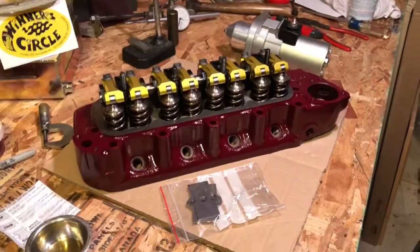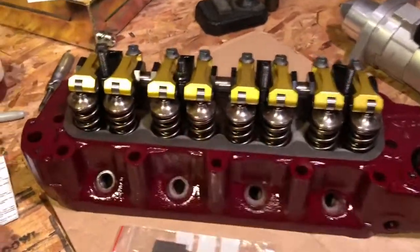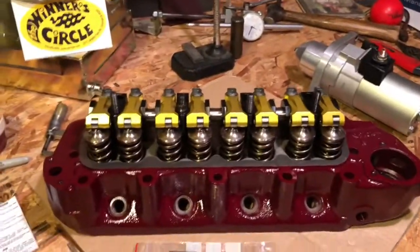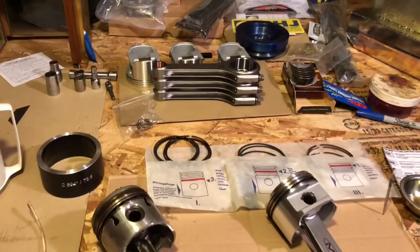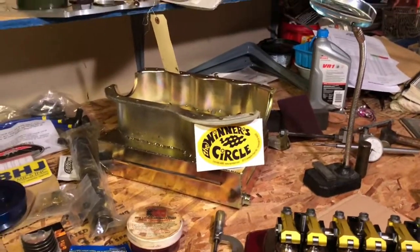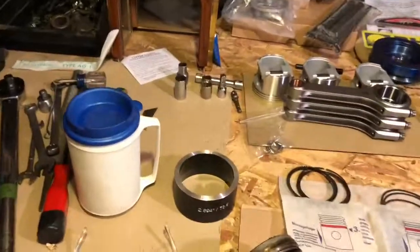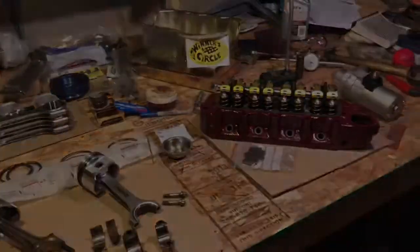Our previous engine won the championship in its class — two seasons — and in fact has already won the first race this year. But this super engine going together now with the multi-web crank has about the trickest pieces I could source while keeping a reasonable level of durability and power to make this a very enjoyable season. We'll get back to our cup of tea, our antihistamines, and continue with the assembly process.